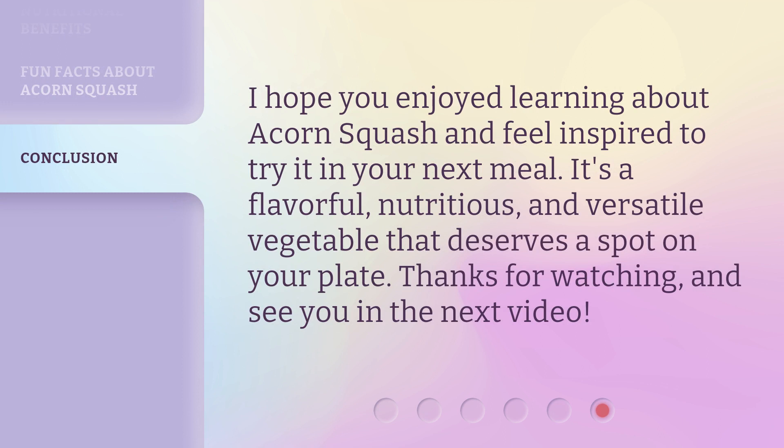I hope you enjoyed learning about acorn squash and feel inspired to try it in your next meal. It's a flavorful, nutritious, and versatile vegetable that deserves a spot on your plate. Thanks for watching, and see you in the next video.